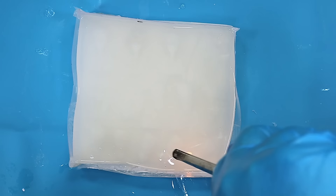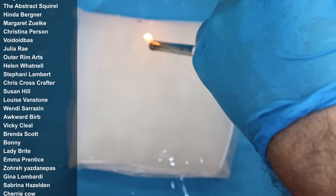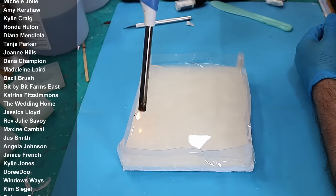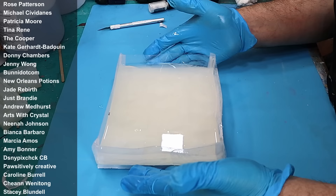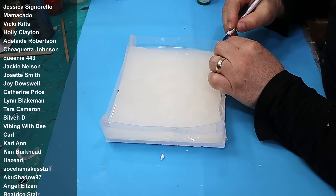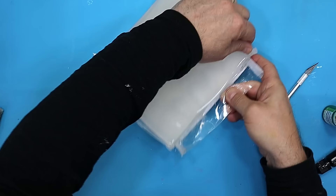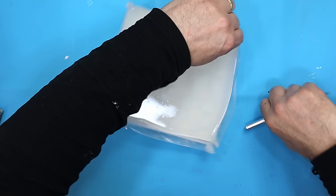Huge thank you to all my members as well — you guys really keep me going and I hope you enjoy all the benefits. If you'd like to become a member, the link is in the description below. Now I can move this really easily because it's on that piece of polystyrene. This is all nice and solid now and ready to come out. I split it down where I put the tape on and I can always get it out and reuse it again.